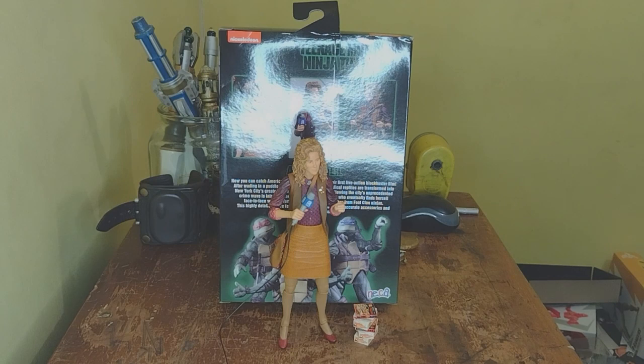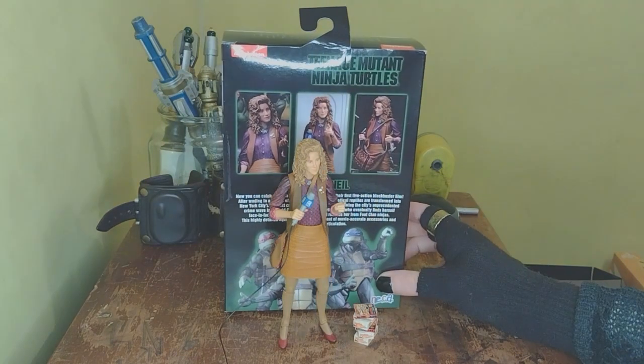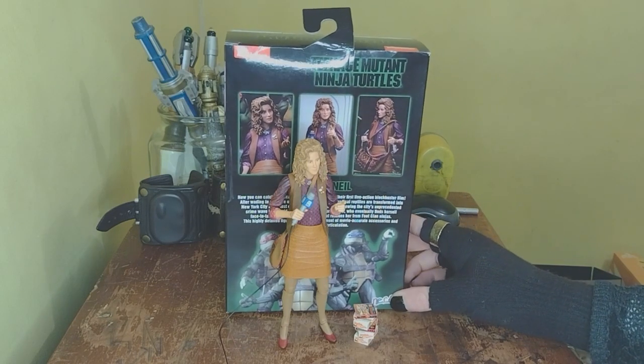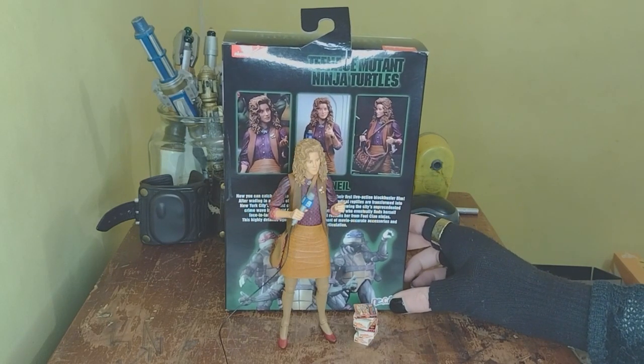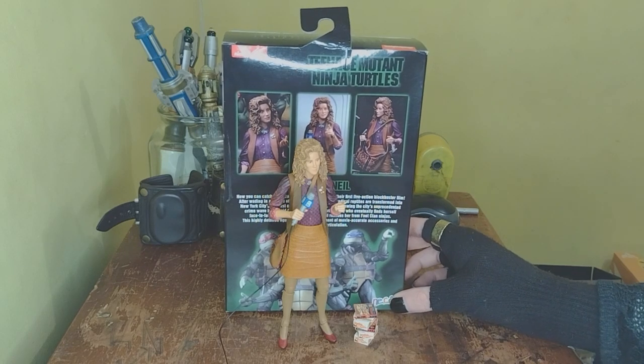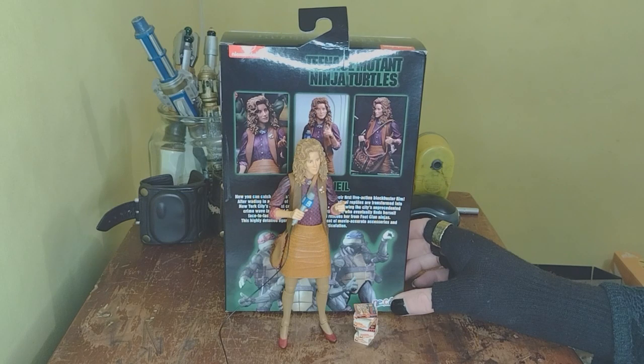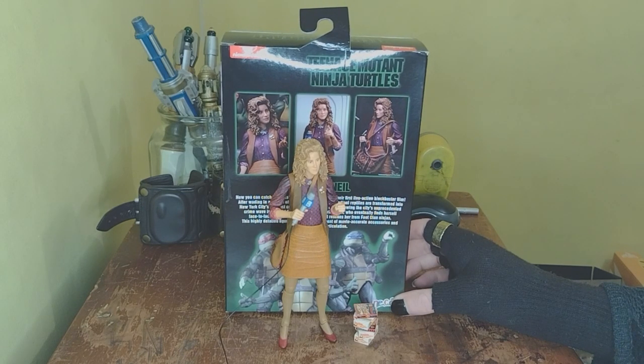Not a bad figure. I don't love it but I don't hate it either — it's fine. Worth the price I paid? Absolutely not. But I like the accessories quite a bit, and I didn't have an April to stand on the shelf with my Turtles — now I do.